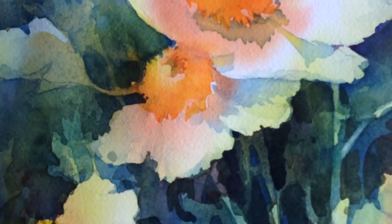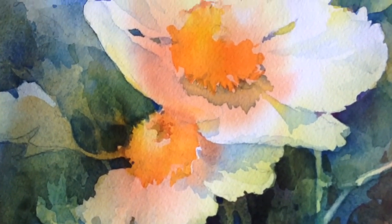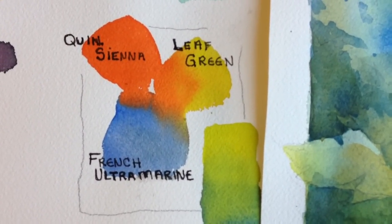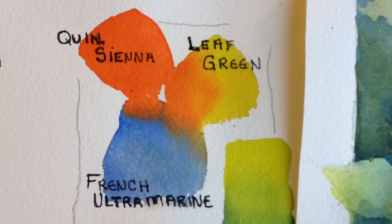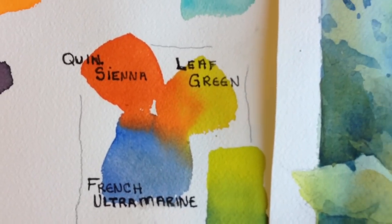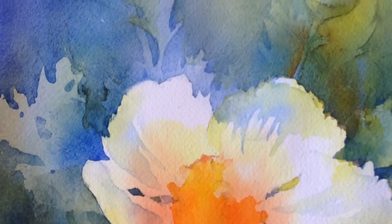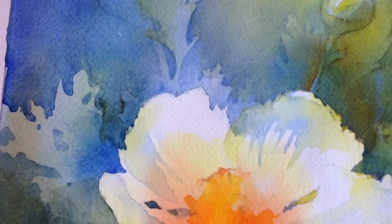The painting starts with an underpainting, and I like to start with a mixture of three colors: a red, a blue, and a yellow. These three colors are the quinacridone sienna, leaf green, and French ultramarine blue. I come up with the selection by looking at colors that best relate to my subject matter. I'll use them throughout the process, but additional pigments will be added in.